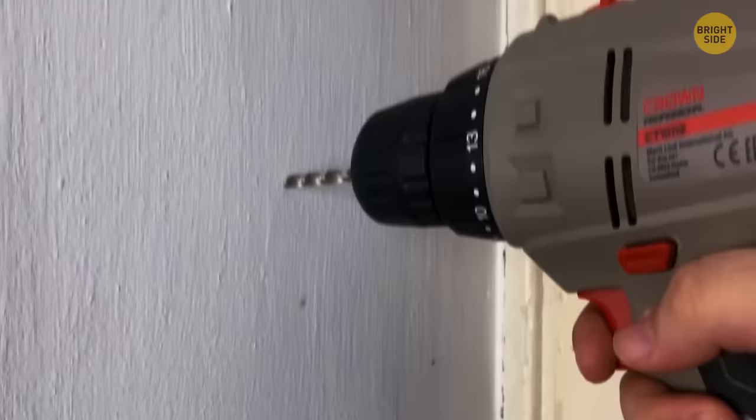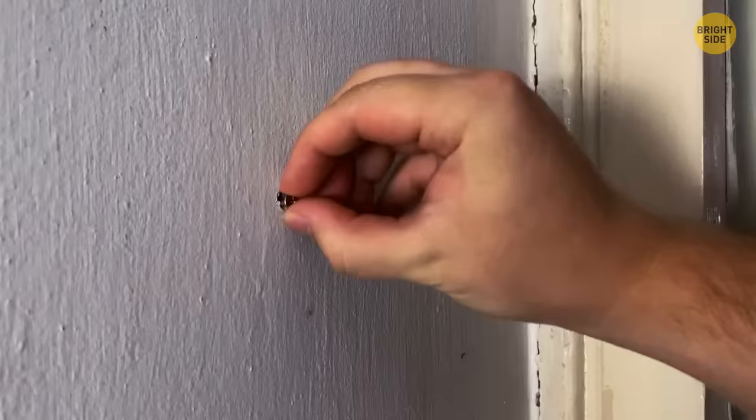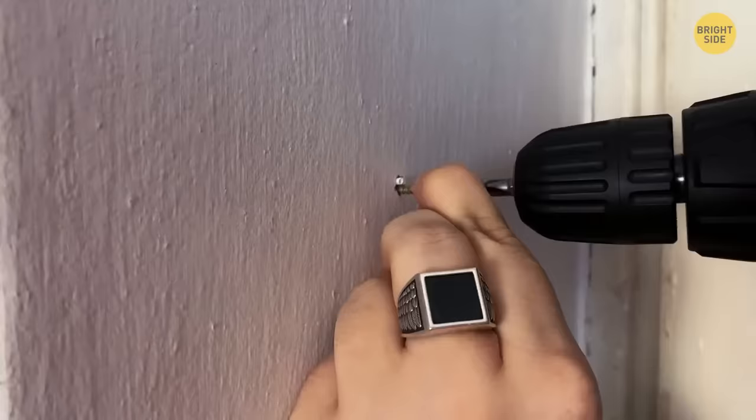Drilled a hole in the wall but it's now too wide? Remove the screw and find an object slightly shorter and thinner — pieces of plastic, small wires, paper clips, or even toothpicks work perfectly. Place whichever item you find inside the hole to fill the gap.